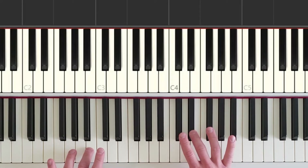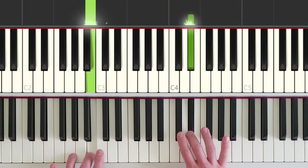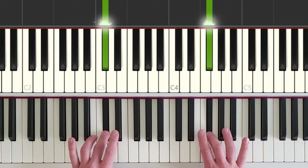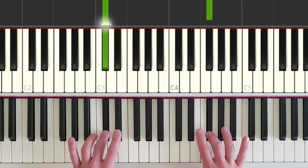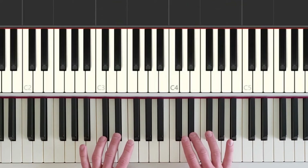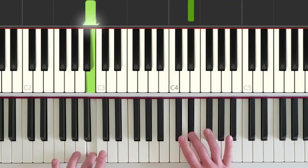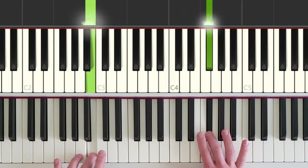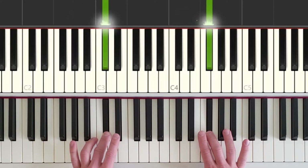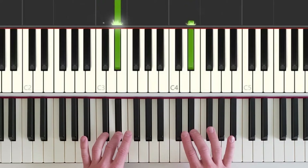Now both hands are going to move in towards each other to play copycat keys, and the right hand plays four times. Let's try to get the right rhythm here. The left hand does a lot of holding, so we don't really have to think about it. The right hand, we have to focus on the proper rhythm. Hands together: short, short, long — short, short, then left hand moves — long. Both hands move in together, right hand goes short, short, short, short.